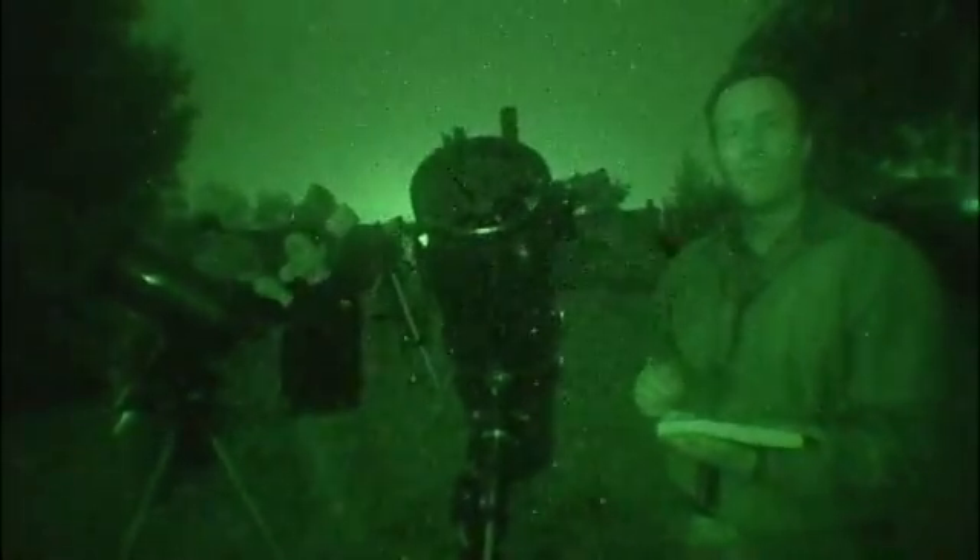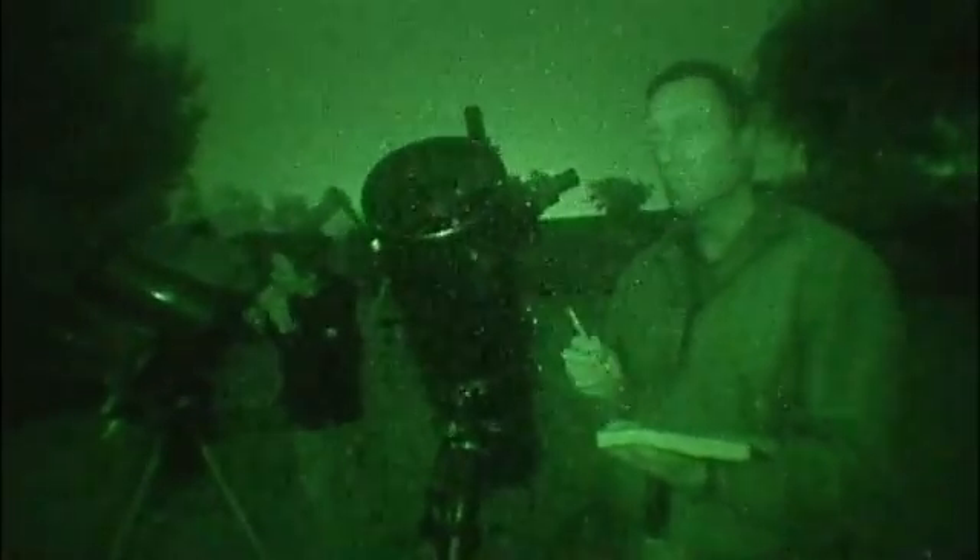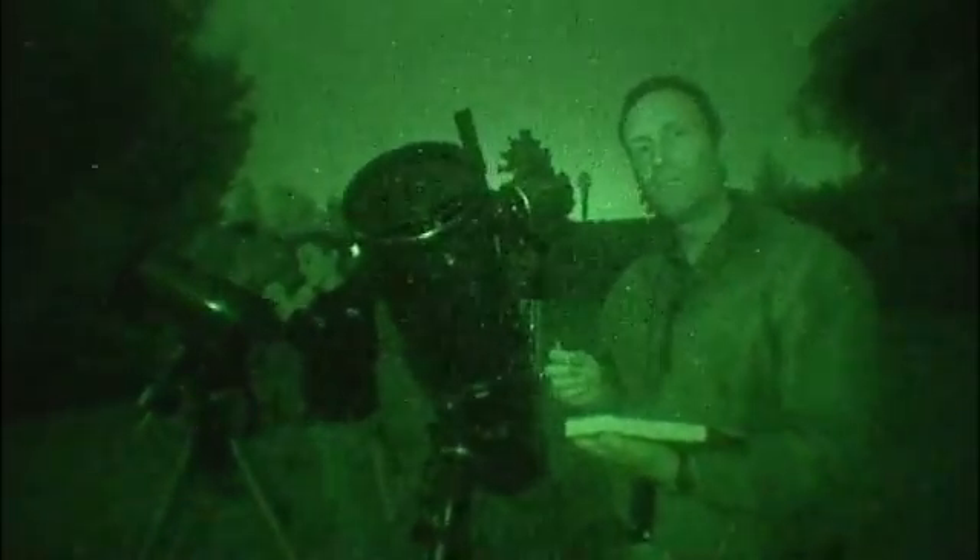An exercise that we highly recommend for anyone who is observing the night sky with a telescope is to sketch the objects you see through the eyepiece. This will sharpen your observing skills considerably.